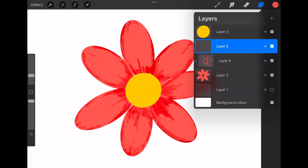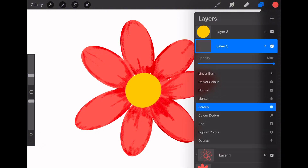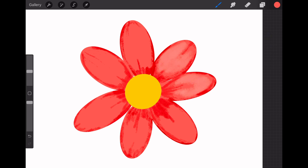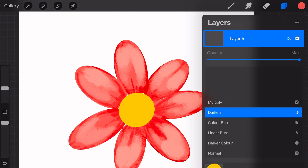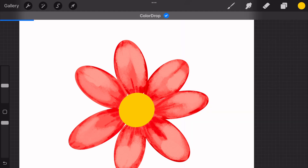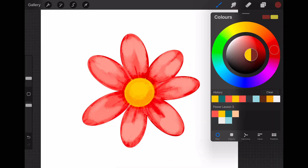For the highlights on the flower petals, follow the same process: create a new layer, change the blending mode to Screen, and using the same color, fill in the highlighted areas. For the center of the circle, follow the same process again — create a new layer, change the blending mode, and paint on your original color.